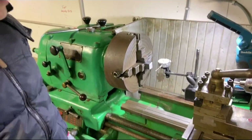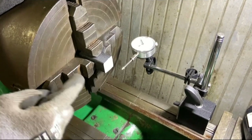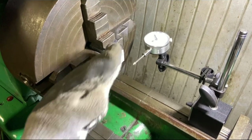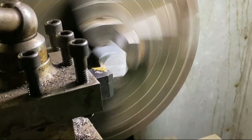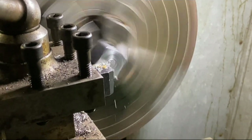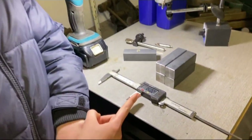We're over at the lathe now and we've got the four-jaw chuck in. We've never used the four-jaw chuck before — we usually just use the three-jaw chuck — but we'll be using it for this. We've got our three and a half inch bit of bar in there, though it's a bit longer. We're measuring it up to make sure it's centred and then we're going to take a fraction of an inch off it to put a face on it. We've cut them down to a near enough three and a half inches.